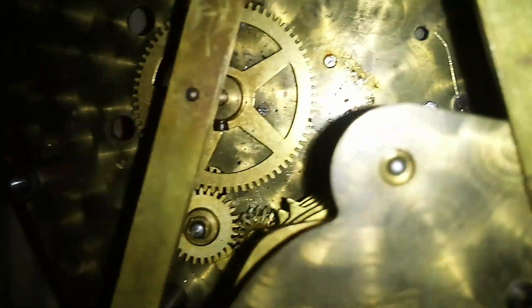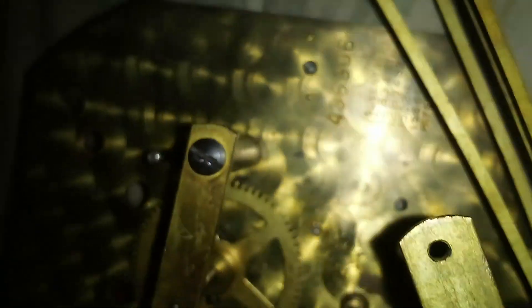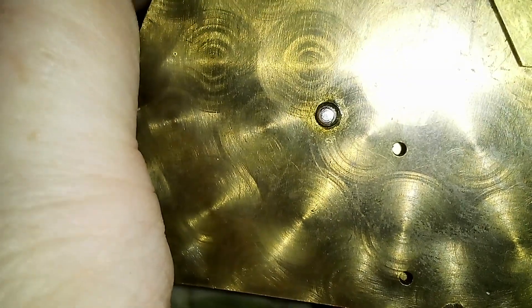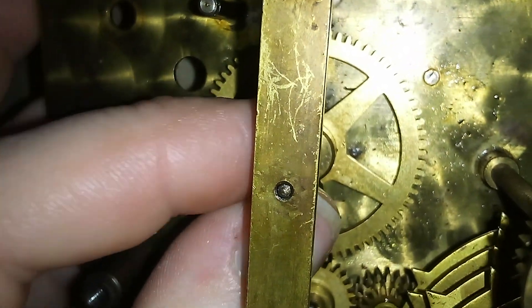It does have some bushing wear — there's a pivot there too. Here's an example of a slightly worn bushing, and this one is slightly worn too, very slightly, not enough that I'd be concerned about. Thank you very much for watching and I hope you enjoyed this.